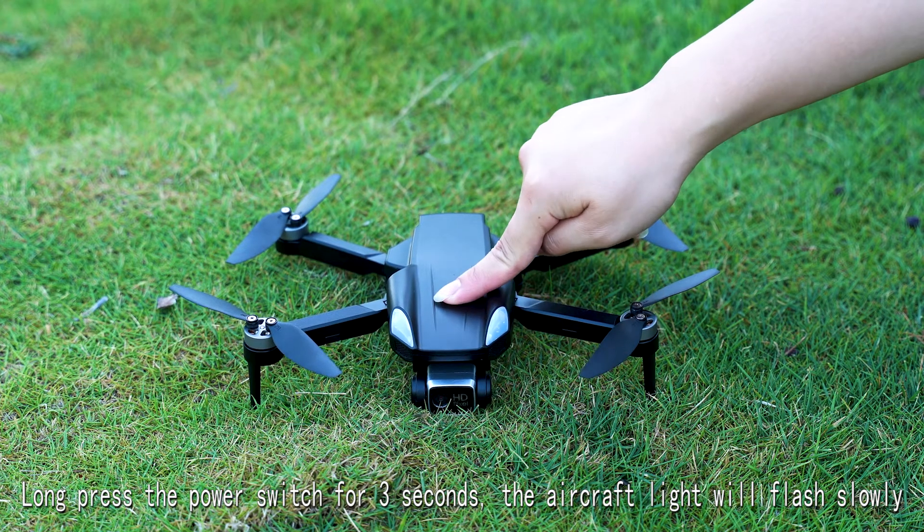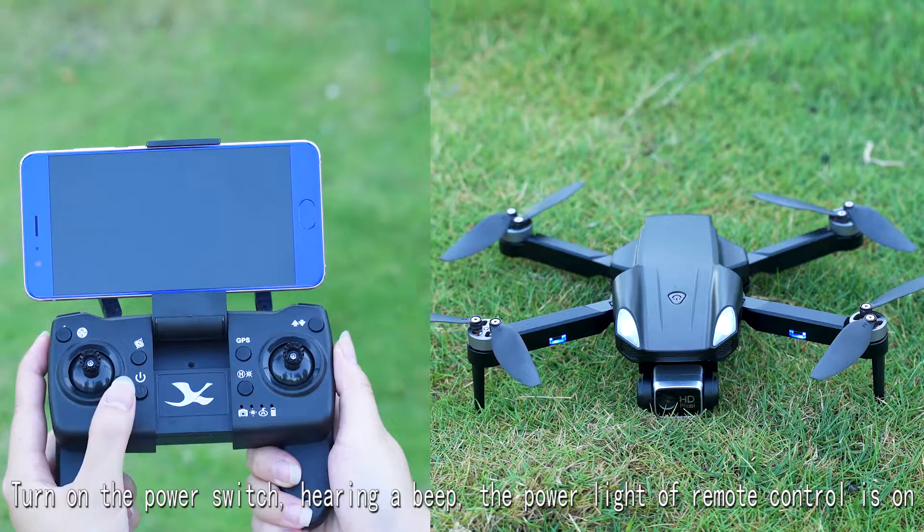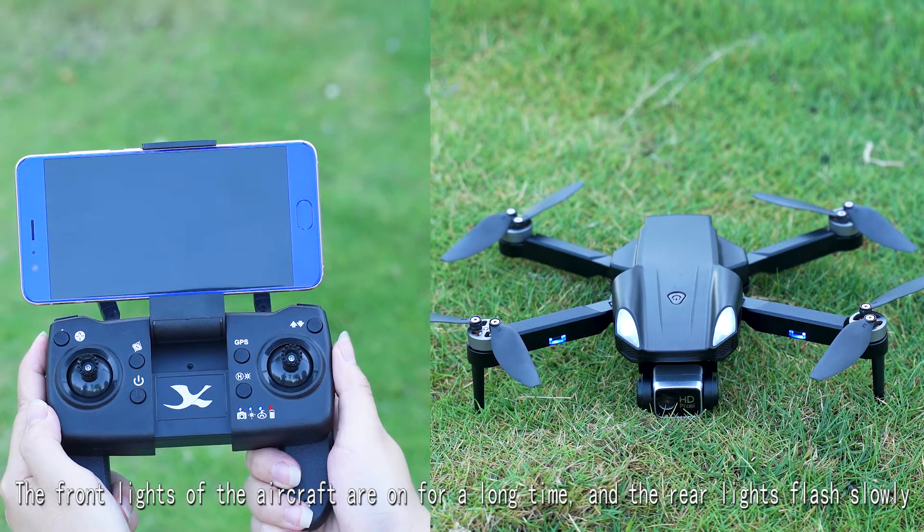Long press the power switch for 3 seconds, then turn on the power switch. Listen for a beep to confirm the device is on.